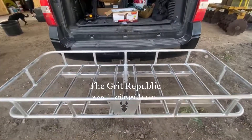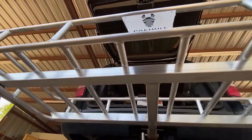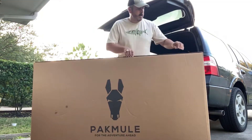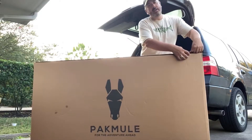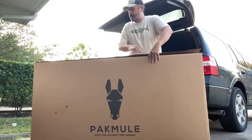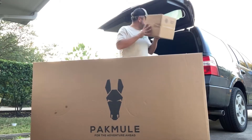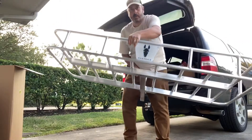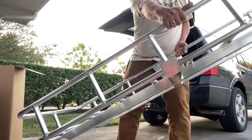Tonight I'm going to unbox and install the Pack Mule cargo carrier. It's a hitch-mounted all-aluminum tubular cargo carrier for the back of your truck or SUV — really good for carrying coolers, gear boxes, and camping stuff. It's really light, weighing in at a little over 40 pounds, and it's supposed to have a capacity of over 500 pounds. It's a two-inch aluminum hitch.